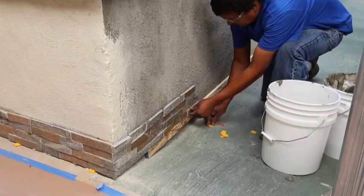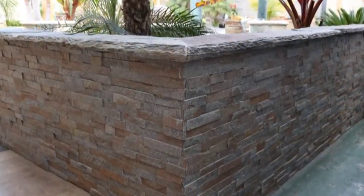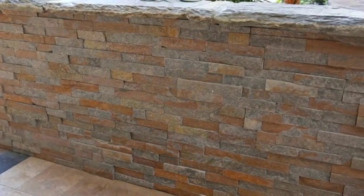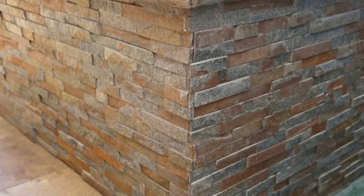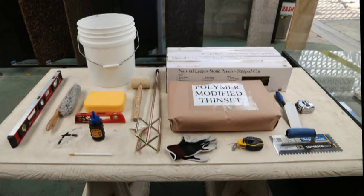Now we're going to demonstrate how to install ledger panels on an interior wall and an exterior wall. Both interior and exterior applications have similar steps. The defining difference is whether the project has exposed corners or not. Before beginning the installation, assemble and prepare the following materials and equipment.